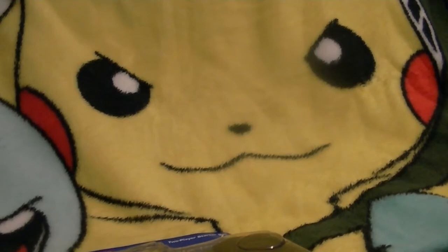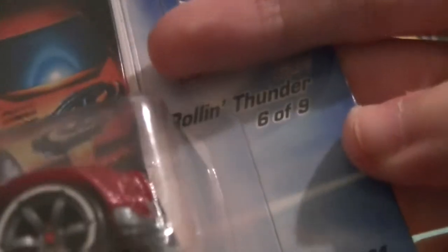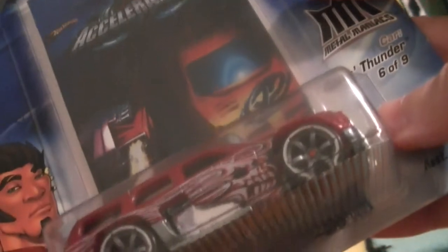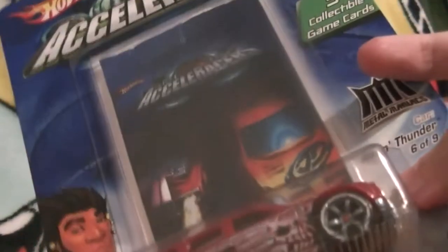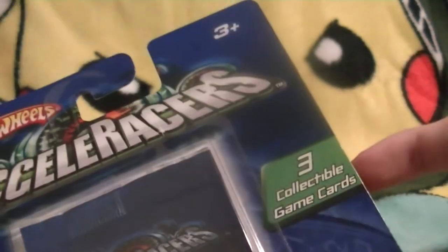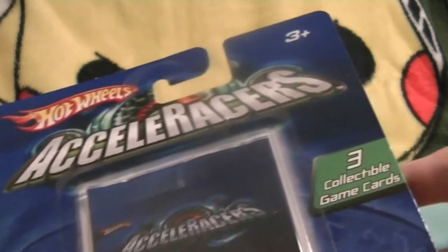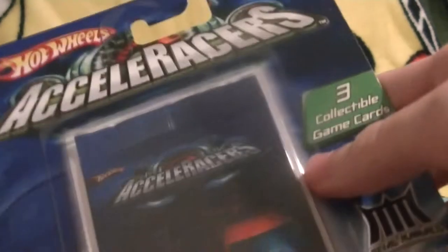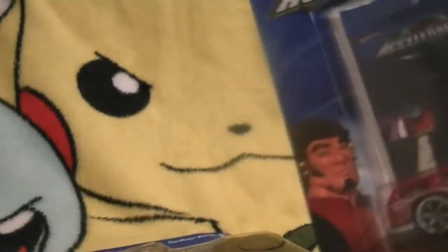After I've opened the Acceleracers starter set, I also have this single standard Acceleracers car — if I look closely, it says right around here: Rollin' Thunder, which is a Metal Maniacs car, and it's number six out of nine from the Metal Maniacs type cars. This is basically the only other Acceleracers-specific car I have to open right now, and it does contain an extra booster pack with three extra cards. Pretty small booster pack, considering the starter kit comes with 80.